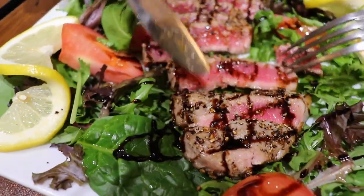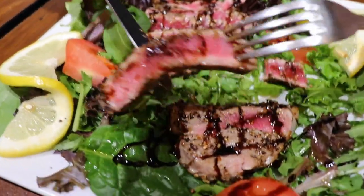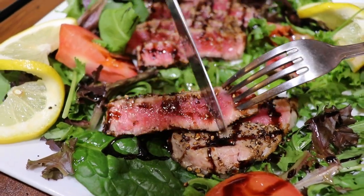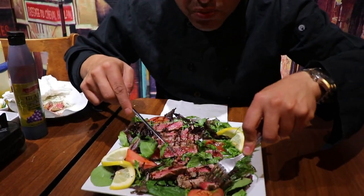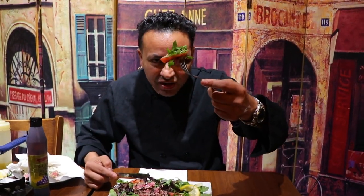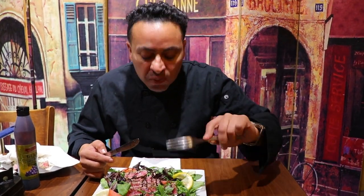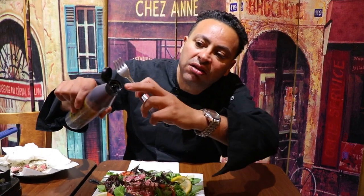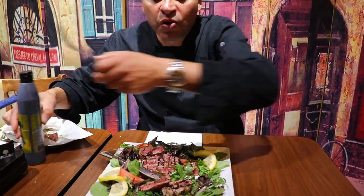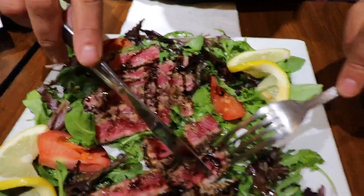Look at that sear on the outside of that tuna — and the raw, delicate flavor on the inside. Let me get a bigger piece with some arugula and tomato — maximize this flavor. That's a great tuna! The balsamic glaze — if you haven't tried it, you should. It comes in a squeezer bottle, which is great so you can decorate creatively. It's very sweet in flavor and very healthy for you.